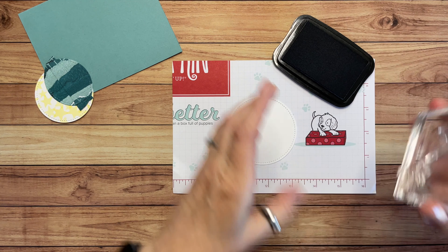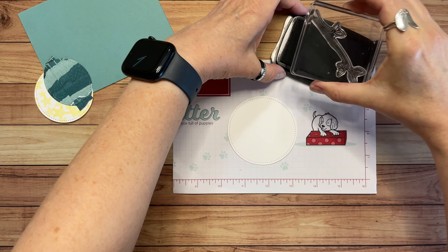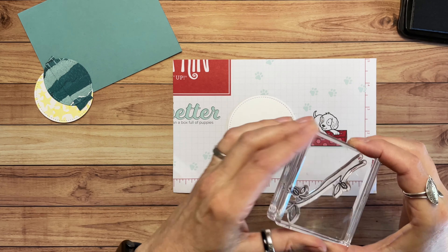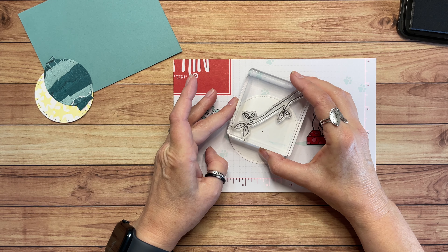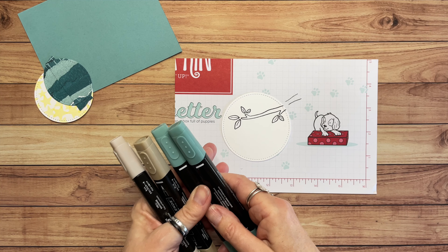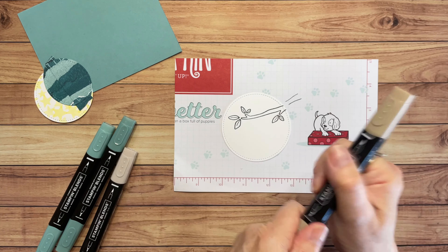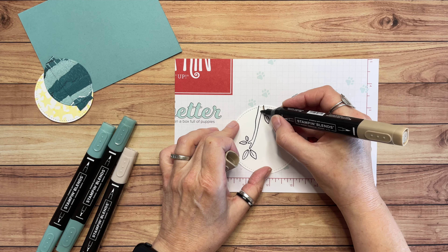Now I want to stamp the little tree branch and leaves, so let's grab that Memento ink again. I love these photopolymer stamps because you can see whether or not you've got it inked up the way that you want it. I'm going to put this in right about here. And we're going to do a little bit of coloring on this. I'm going to use Crumb Cake Light and Dark, and I'm also going to use Lost Lagoon Light and Dark. Let's start with the Crumb Cake.